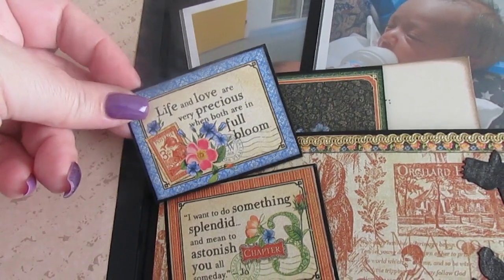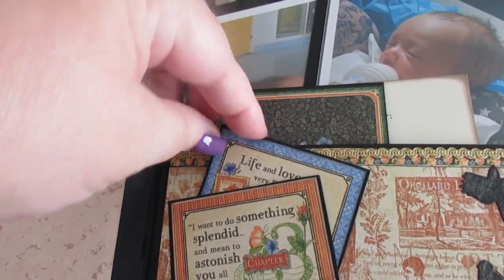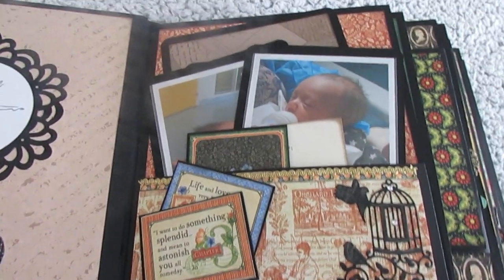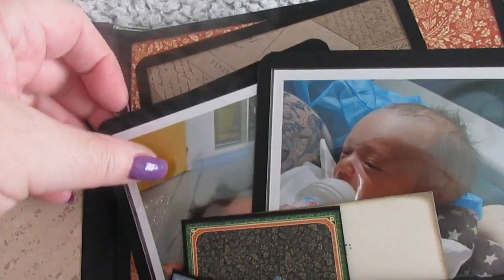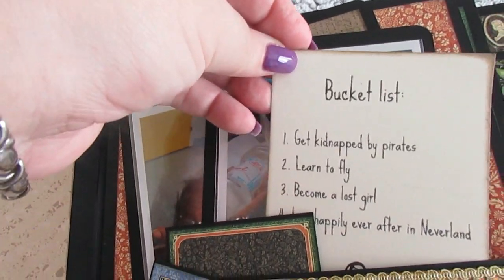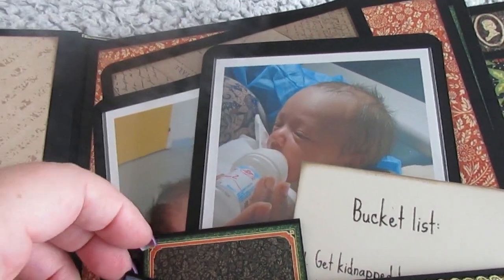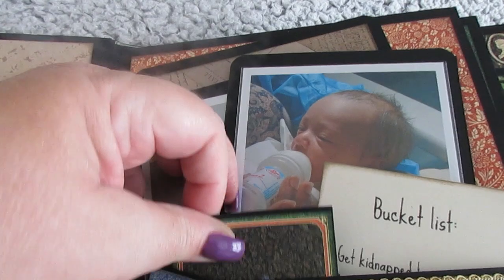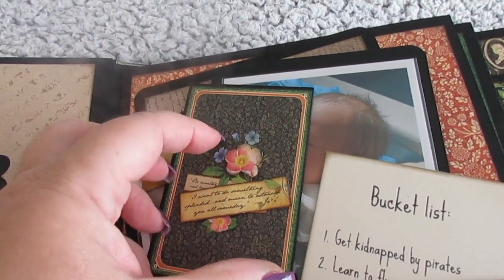That's the same thing but that's loose, and they're both backed with card and then put down so you can put things behind there. Some of them are okay for journaling, that kind of thing. And there are pictures of my grandson Jackson on photo mats — he was brand new. Touch of Peter Pan. Bucket list: get kidnapped by pirates.